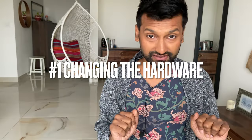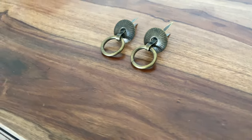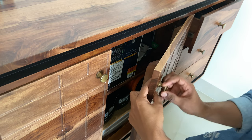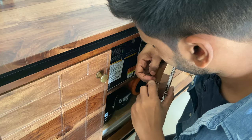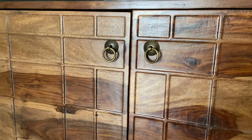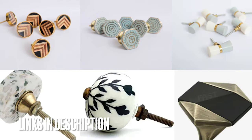Tip number one is switching up the hardware. Now it may seem very simple but if you switch up your old boring hardware to new interesting ones, it will create a whole lot of difference. In this cabinet I have these bronze knobs which are fine but I've gotten a little bored of these. So I got these antique-looking knobs from Itsy Bitsy and it was very easy to switch those old knobs with the new ones. I just had to unscrew them and put in the new ones and they fit right into it. I did the same for the other door as well, and voila — I love the new antique look that it has. I'll add the links of some of the pretty ones I found online in the description.